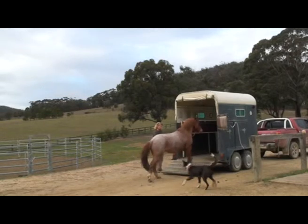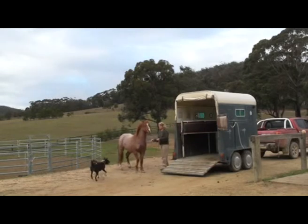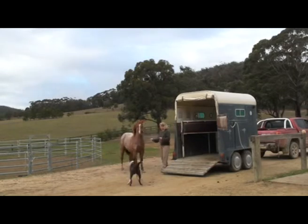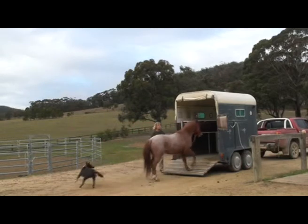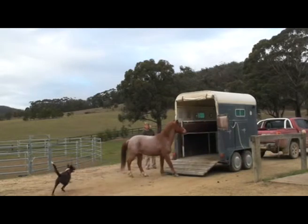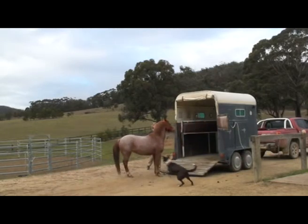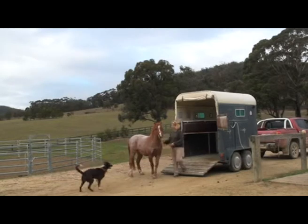The DVD comes with a printable step-by-step lesson plan that contains tips and points to remember, together with the eight golden rules of trailer loading. The lesson explains how you can teach your horse to walk straight onto the trailer every time, stand quietly while you fasten the ramp, and then back off the trailer slowly and carefully every time.